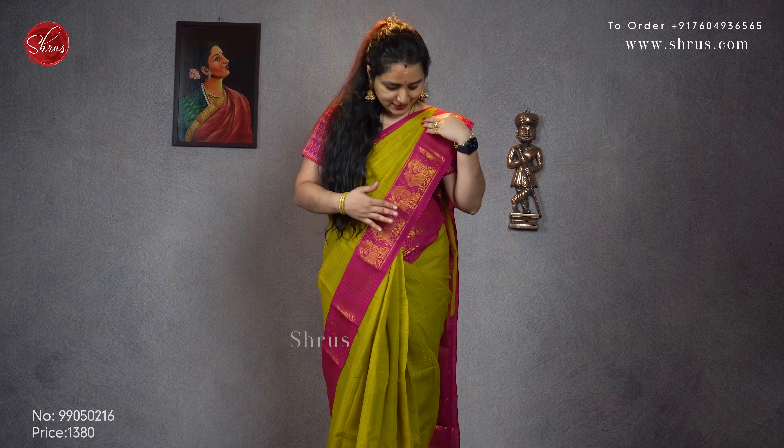It looks very pretty. So we have beautiful combinations in today's video. The one that I am wearing today is a nice mustardish green with a pink combination. A nice gold jerry border on either sides with peacocks all over. A nice checkered body and it comes with a nice striped jerry pallu. This is priced at 1380.